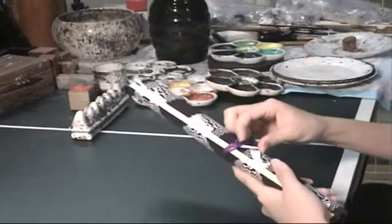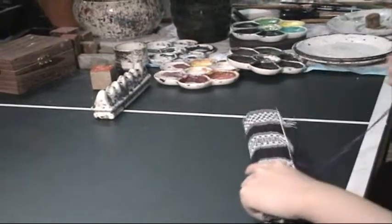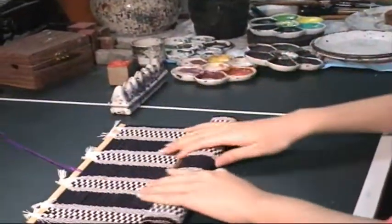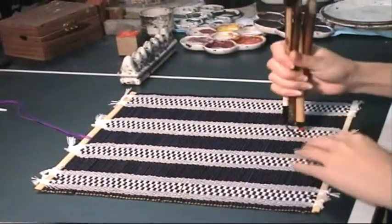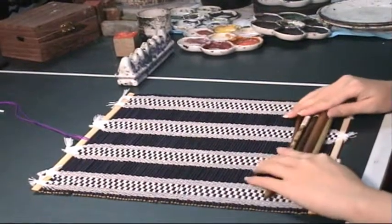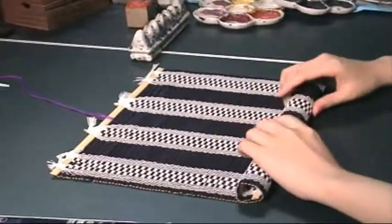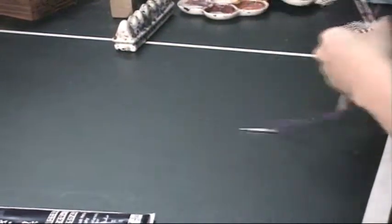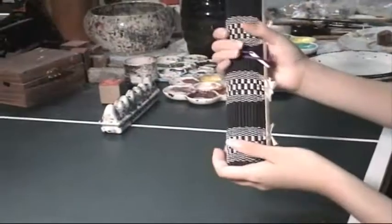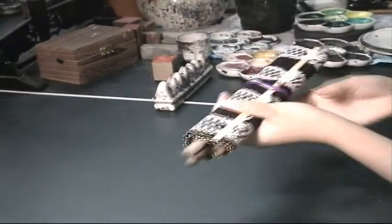Now I'm going to show the wrong way that many students might do if they don't know the correct method. You cannot roll all the brushes together just like a sushi mat — that's totally wrong. Why? The brush might drop like that. So wrap one at a time, not all of them together.